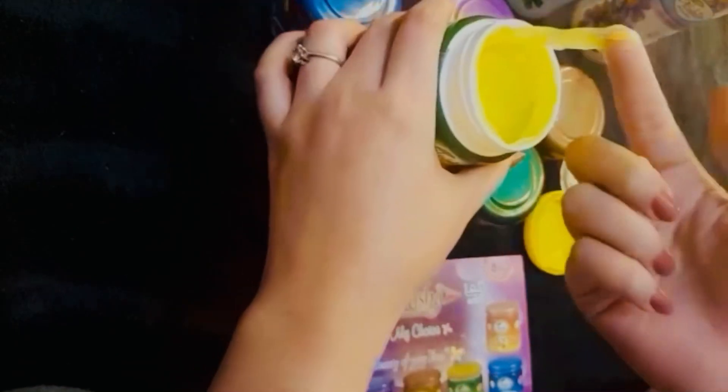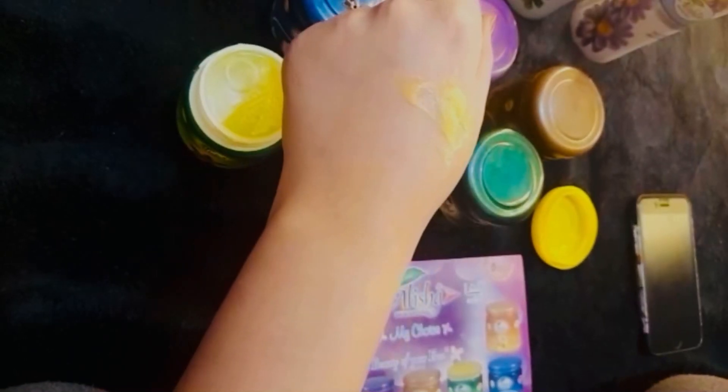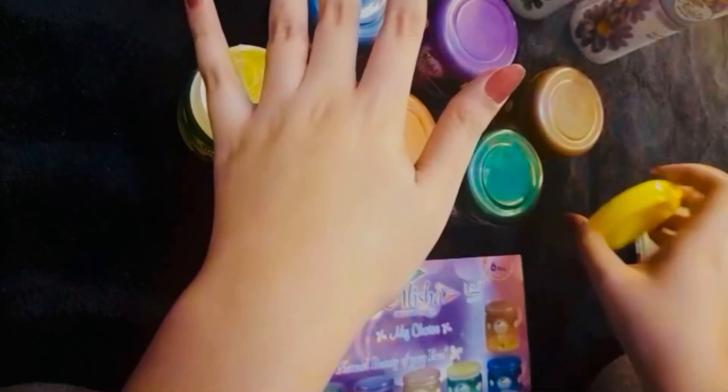I'm using it on my hands today instead of my face. You have to make sure the amount of pressure is good for you. Do a 5-minute massage and then you can wash this off.